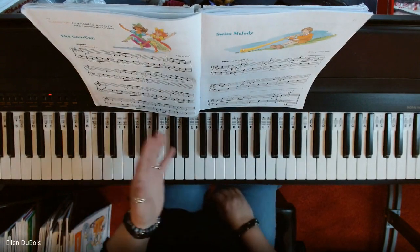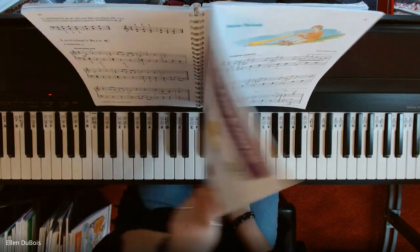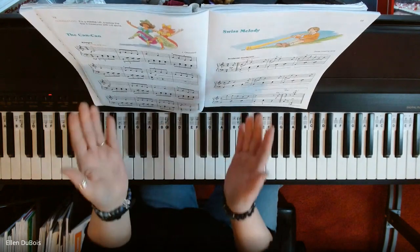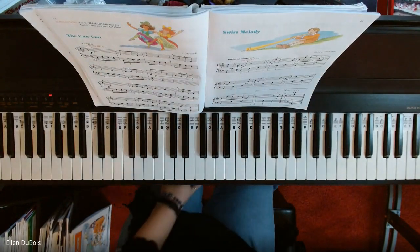And there you have the Can Can — again, page 12 in the Alfred's level five book. I hope this video helped you, and please hit that like and subscribe if you find my videos helpful. Thanks, bye-bye, I'll see you next time.